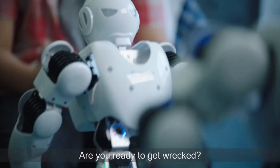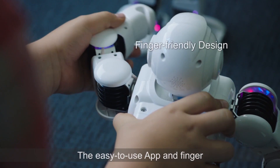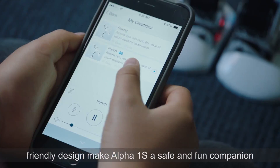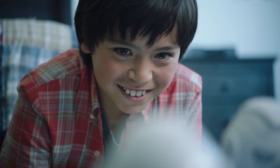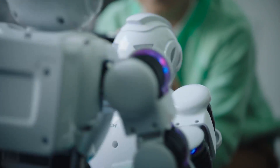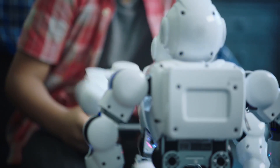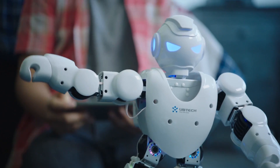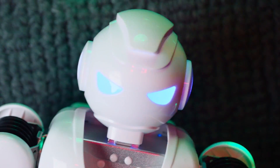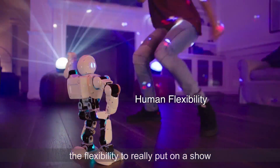Are you ready to get wrapped? The easy-to-use app and finger-friendly design make Alpha 1S a safe and fun companion. 16 robotic servos give Alpha 1S the flexibility to really put on a show.